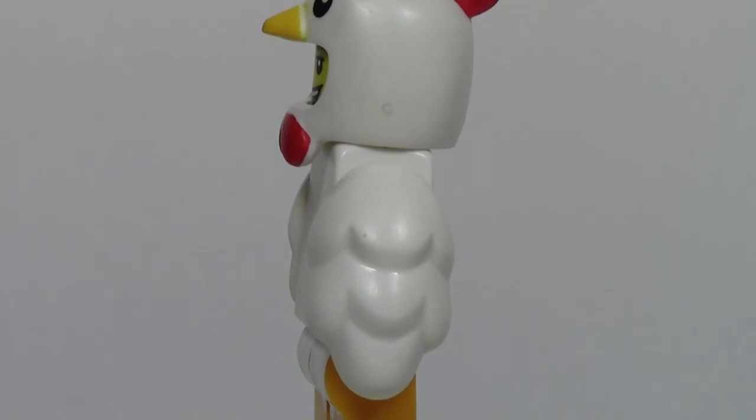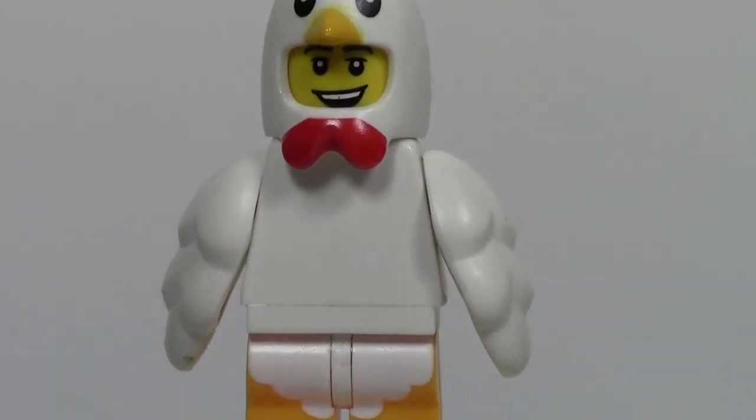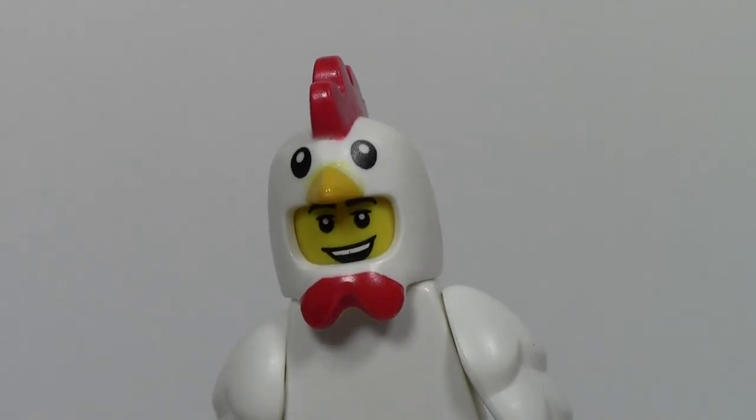This is a Series 9 Minifigure, but the hard thing about Series 9 was I always thought this was the Cyclones Club for some reason. I never felt there were two of them, and I got like three Chicken Soup Guys and never got a single Cyclone, because I just couldn't feel it properly.